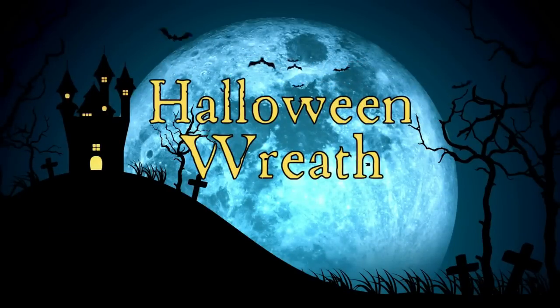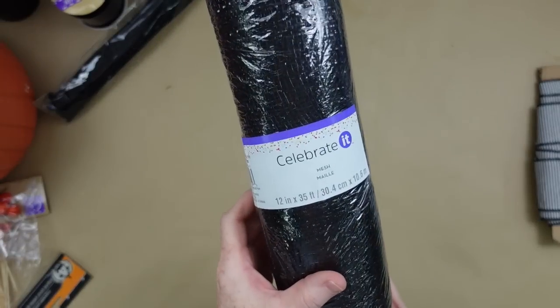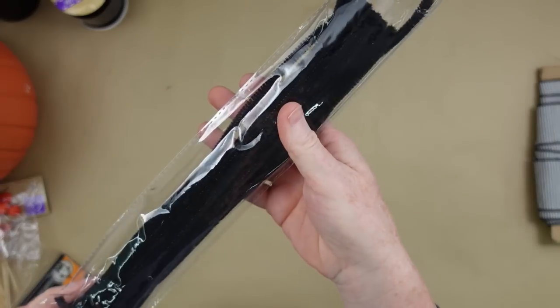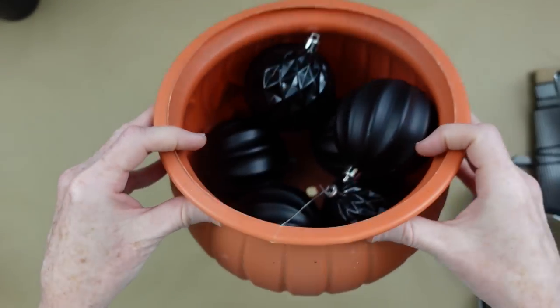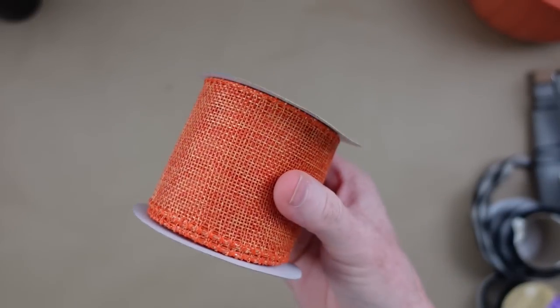The first project is going to be a Halloween wreath. We're going to start off with an 18-inch Dollar Tree wreath, some deco mesh — this is the 12-inch — some pipe cleaners, some berry picks, ornaments of whatever color and size you like, and some ribbon.